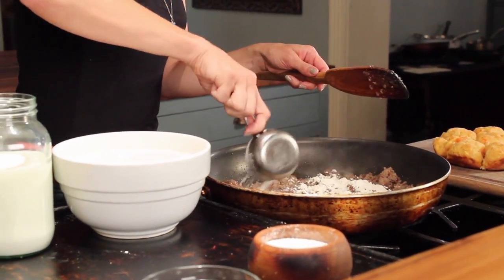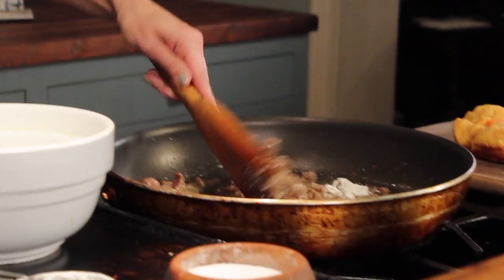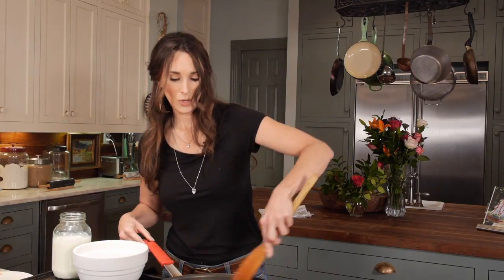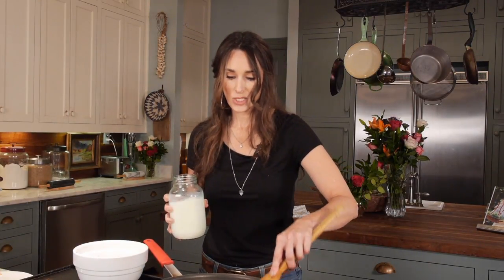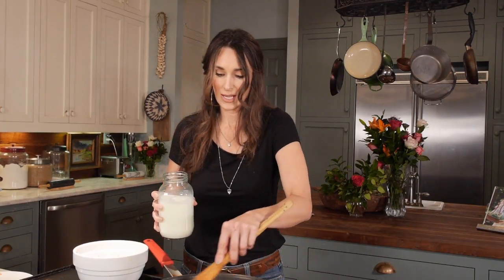Pour in a little bit of flour, just put it right on top. This is the easiest recipe ever to make such a great meal. I'm adding flour just so it'll get a little bit thick. As soon as your meat is coated, put in warm milk. The reason I like to use warm milk is it won't curdle in the pan and it helps keep it from getting lumpy.